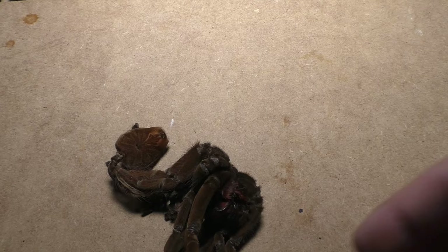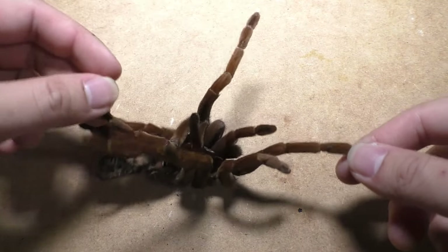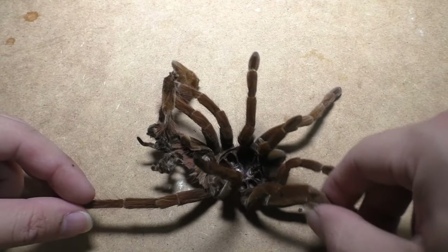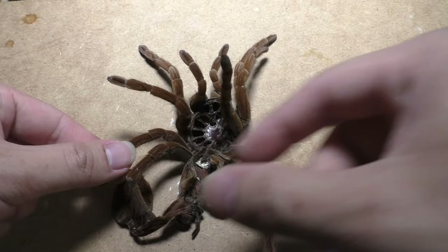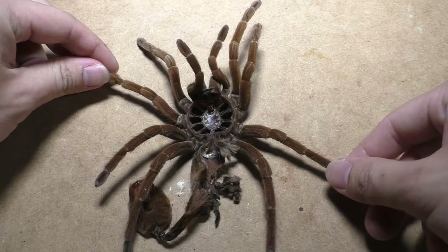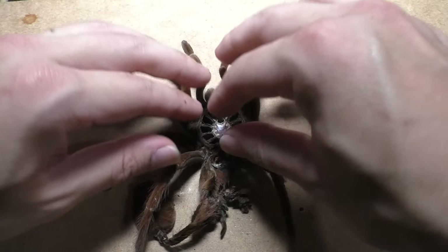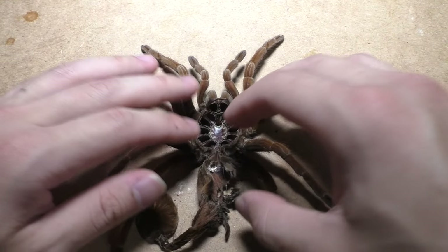Now I will measure this Pamphobetius nigricolor molt, which is what you're seeing right now. I'm folding out the legs to stretch it out to see how big she is. While I did handle this tarantula molt, I didn't really feel any urticating hairs itching on me — that was pretty interesting. This female was much larger than I anticipated. The molt measured out to about 7 inches, or about 18 centimeters.